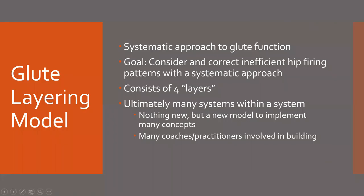Today we're going to cover part one of the glute layering model. I was fortunate enough to present on this recently and received enough questions that I thought it would be most efficient to just do a video over it. The overall goal of the glute layering model is to consider and correct inefficient hip firing patterns, and through this goal we've created a systematic approach to glute function.